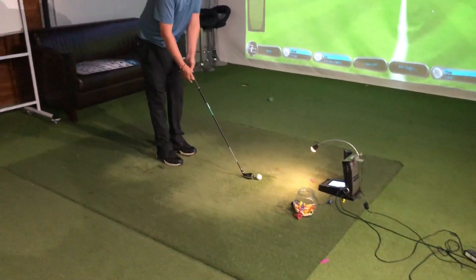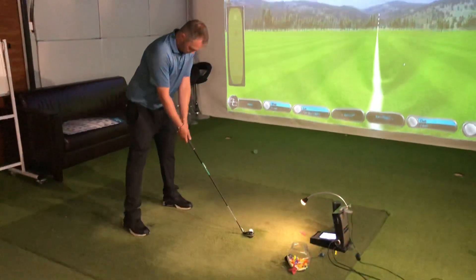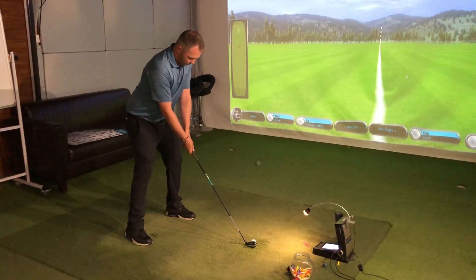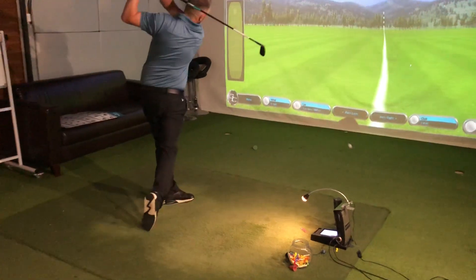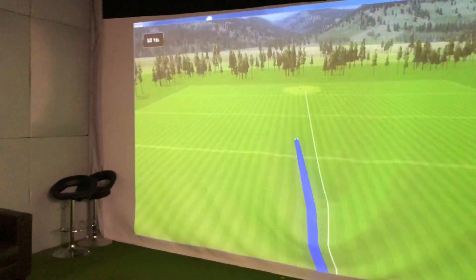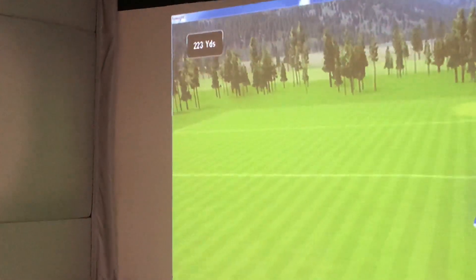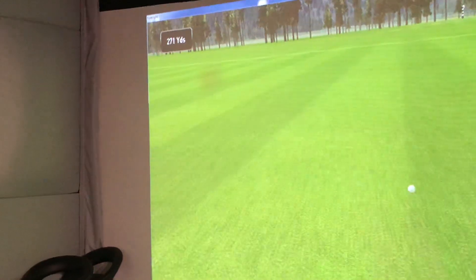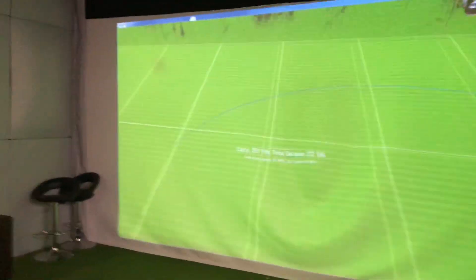So this is the equivalent of — what is this, Johnny? Three iron? Three iron, yeah. So let's see what it can motor this one to. Pretty good shot. Let's see what the carry is. Carrying around 250-ish. Just over 272. Not bad, Chris.